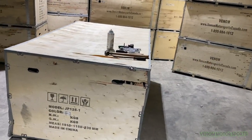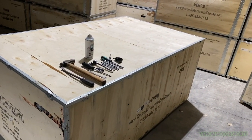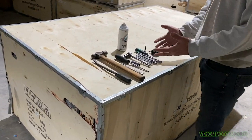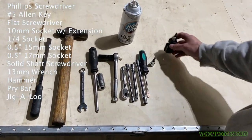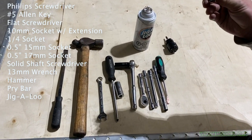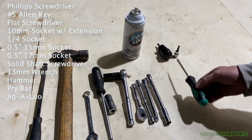Welcome back, Venom fans. Today we're going to be doing a quick video on one of my favorite products, our 125cc Jeep. This is how it shows up at your house. I'm going to show you first the tools we're going to need. You'll need a Phillips screwdriver, an allen key set — I like using a number five with a ratchet, it just goes a little faster.